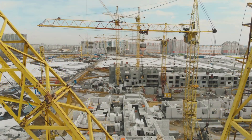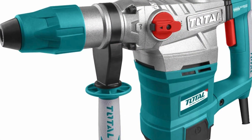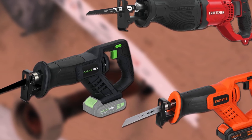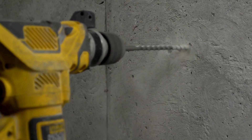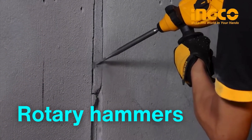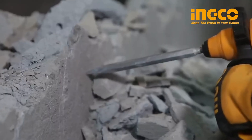For electricians working on larger projects, power tools are a game-changer. Tools like cordless drills, rotary hammers, and reciprocating saws help tackle tasks that would be time-consuming or physically demanding with hand tools alone. Cordless drills are invaluable for drilling holes in walls to run wires or install junction boxes. Rotary hammers are ideal for breaking through tougher materials like concrete, which is often necessary in industrial or commercial projects.